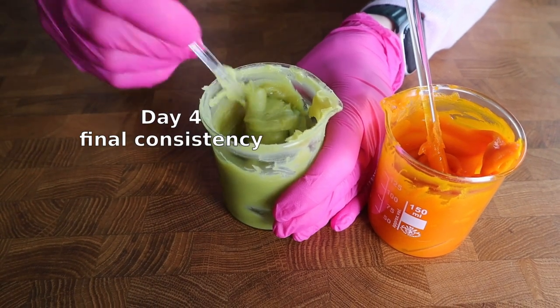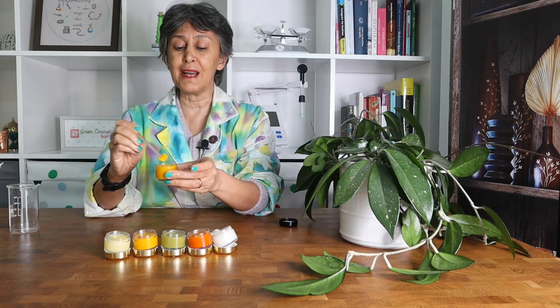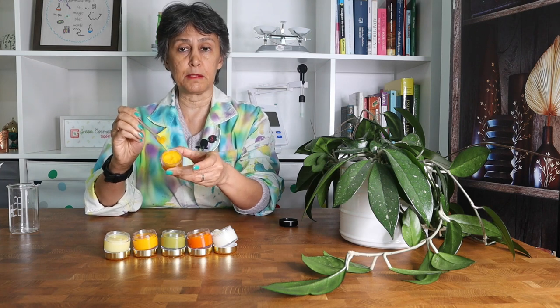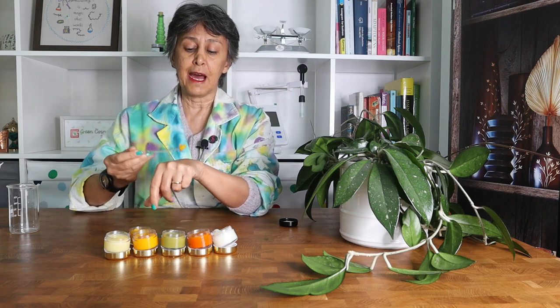We do not recommend using more than 20%. Twenty percent is perfect for a nice butter that is firm enough to be filled in a jar, but smooth enough to be applied over the skin.